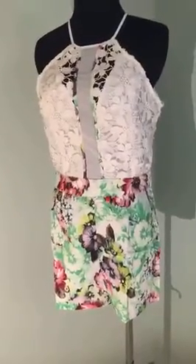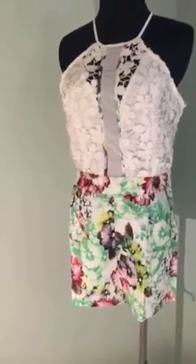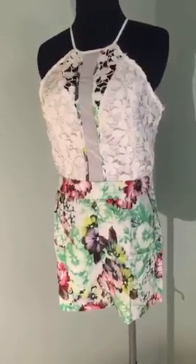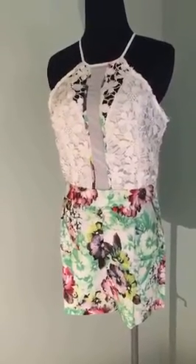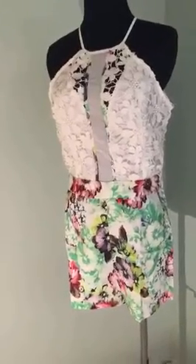Hi guys, it's Elise from Belsigno. I just wanted to show you this awesome piece that we just got in, and I know it's more of a summer-spring piece, but a lot of us, especially up here in the Northeast, go on vacations to warmer climates and I thought it was a perfect accessory to your wardrobe for that.